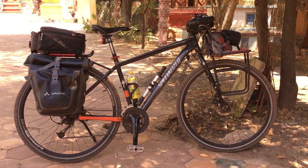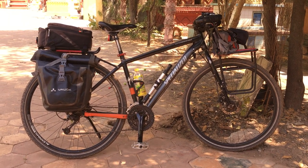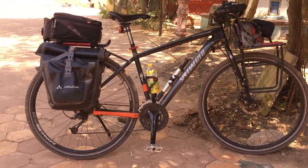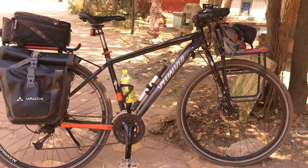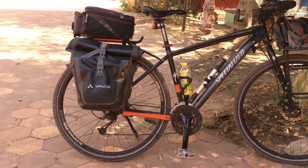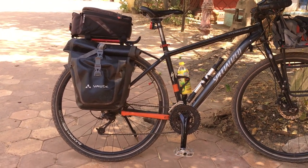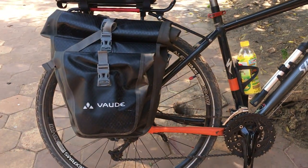Hello, my name is George and I live on a bike. Today we're going to be covering the back end of my bike, which means the rack and the bags.